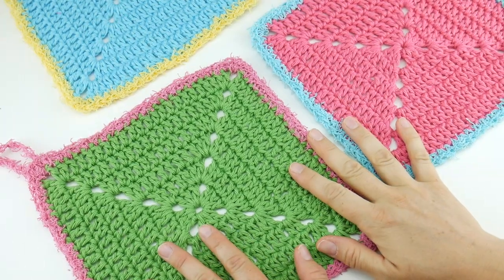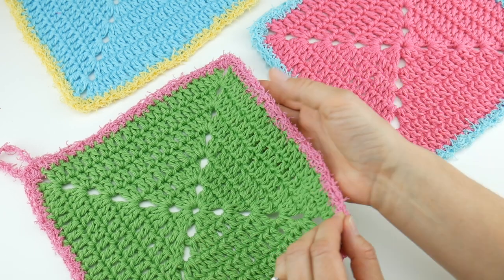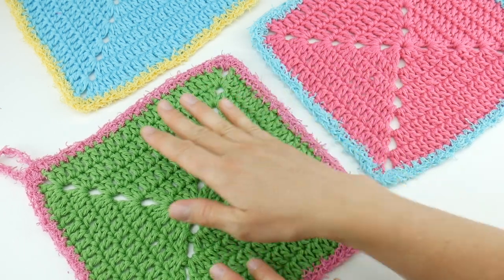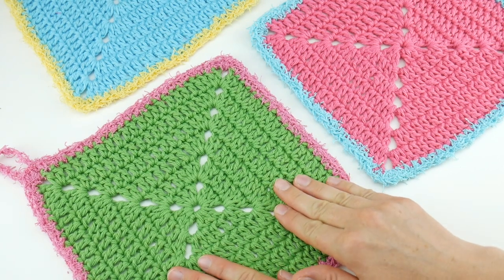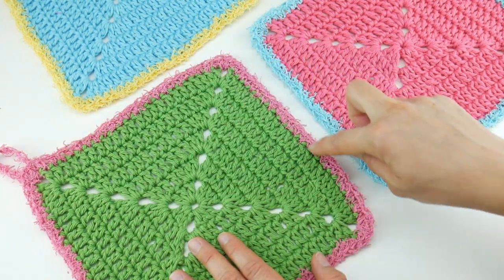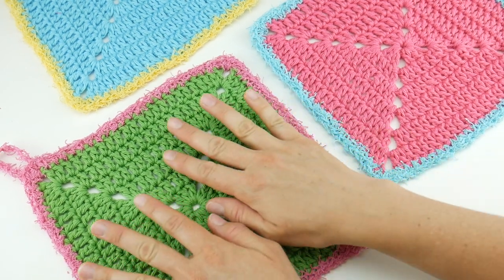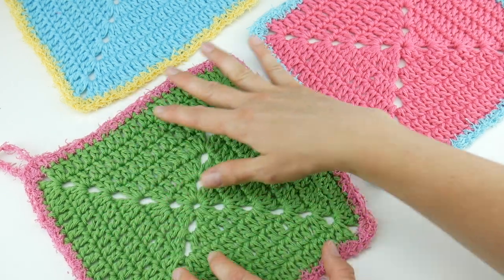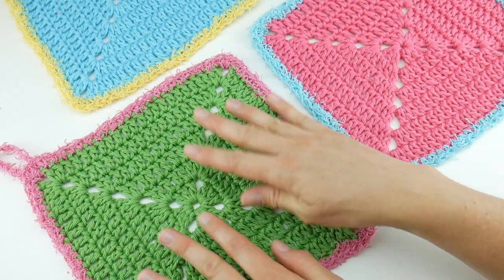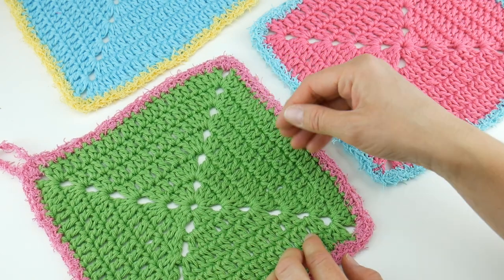Hi everyone, it's Jennifer from FiberFlex. In this video we're going to be crocheting the scrubby edge dishcloth together. This is a classic solid granny square made with cotton yarn, and then I've added this fun edge of the scrubby cotton. That gives it kind of like a wash cloth to wash with, and then if you have some stuff you need to scrub you can pick up this edge and use it to scrub.